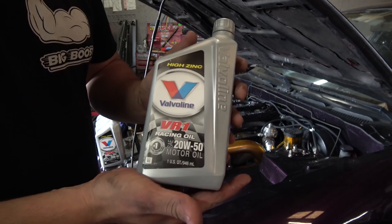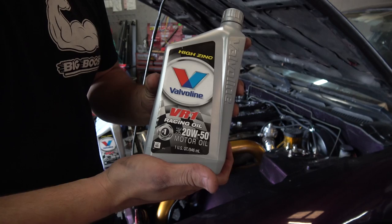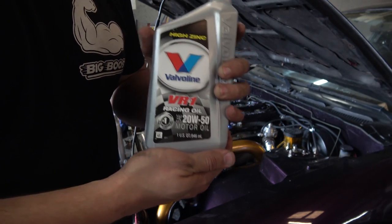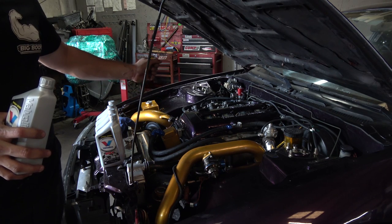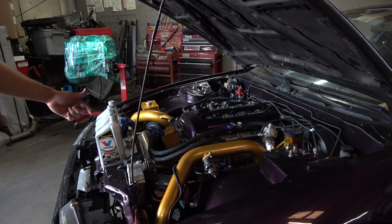I like using Valvoline VR1 20W50 racing oil on all my vehicles — it's the best thing you can put in and the best bang for the money. You can never go wrong using this stuff on your engines. This car has an aftermarket oil pan so it will take five quarts of oil, which I already have laid out.